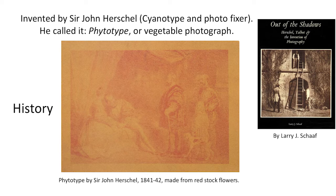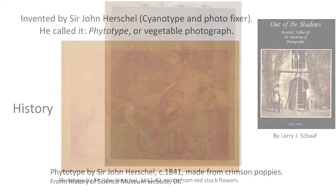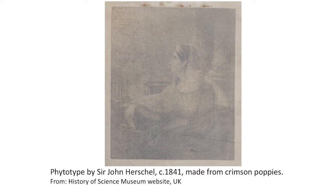This image was made from red stock flowers, and it's from the photo history book Out of the Shadows. Here's another example of an anthotype made by Herschel — this was made from crimson poppies, and it's about 180 years old. It's interesting how the red poppy flower yields a different color when its juice is extracted. I found this to be true from some of the plants in my own garden as well.